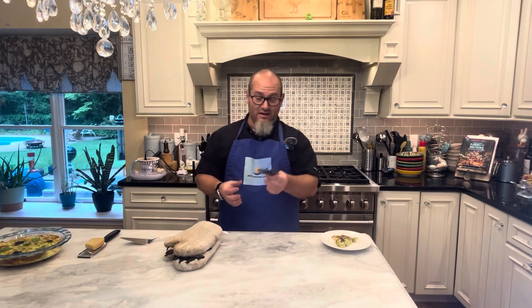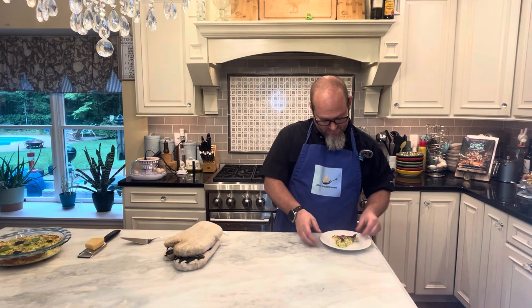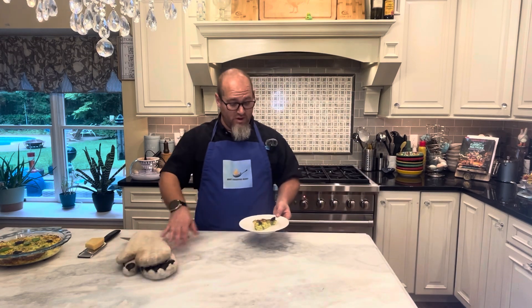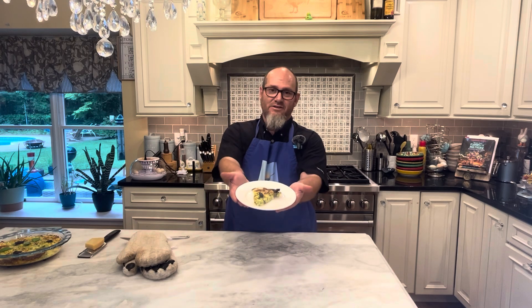And then of course I've got a little floret of purple basil. And we have zucchini pie — and my goodness, doesn't it look delightful?